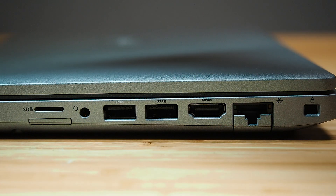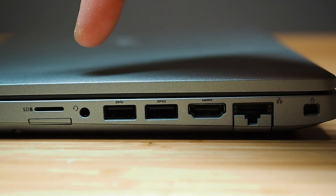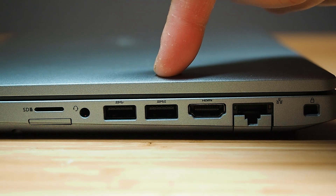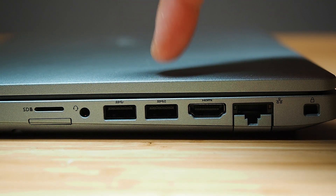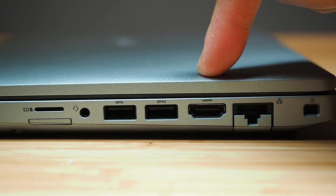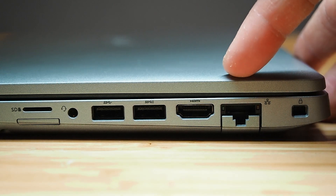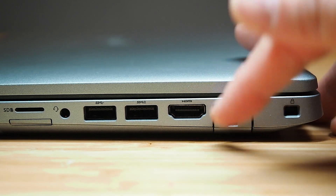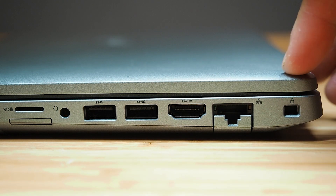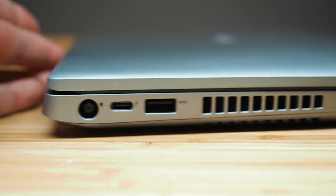Looking at the ports, starting on the right-hand side: there's a micro SD card reader, a USIM slot for SIM cards, a combo audio jack, two USB 3.1 Gen 1 ports — the right one being a PowerShare port — an HDMI 2.0 port, and an RJ45 port on a lever system.